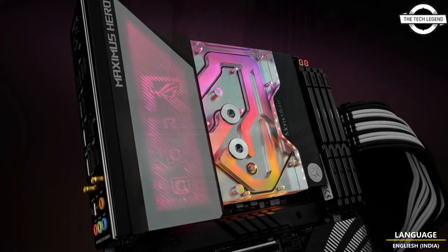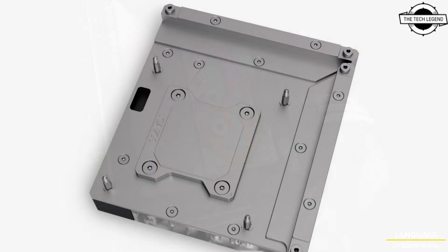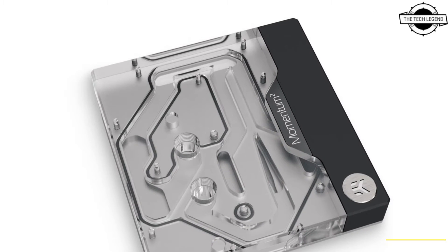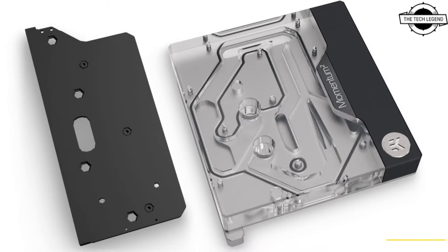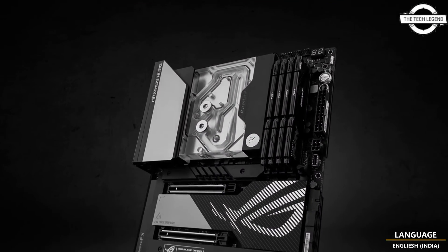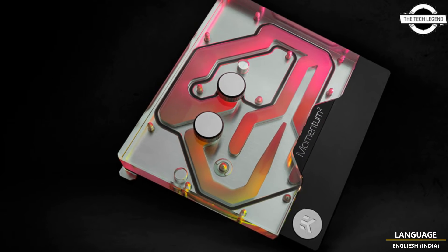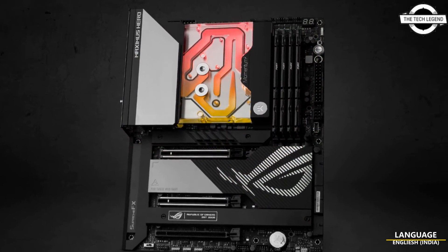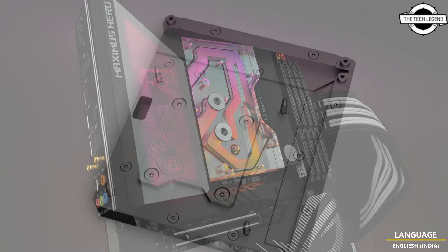EK is releasing a new Intel LGA 1700 socket-based monoblock — the EK Quantum Momentum Square ROG MAXIMUS Z790 HERO DRGB Plexi. This monoblock is engineered specifically for the ROG MAXIMUS Z790 HERO by ASUS, with an included I/O cover making the Polymo Lighting Display integration a bridge. The addressable RGB LEDs on the monoblock are compatible with ASUS ROG AURA RGB control and offer full lighting customization for every single diode at any given time.